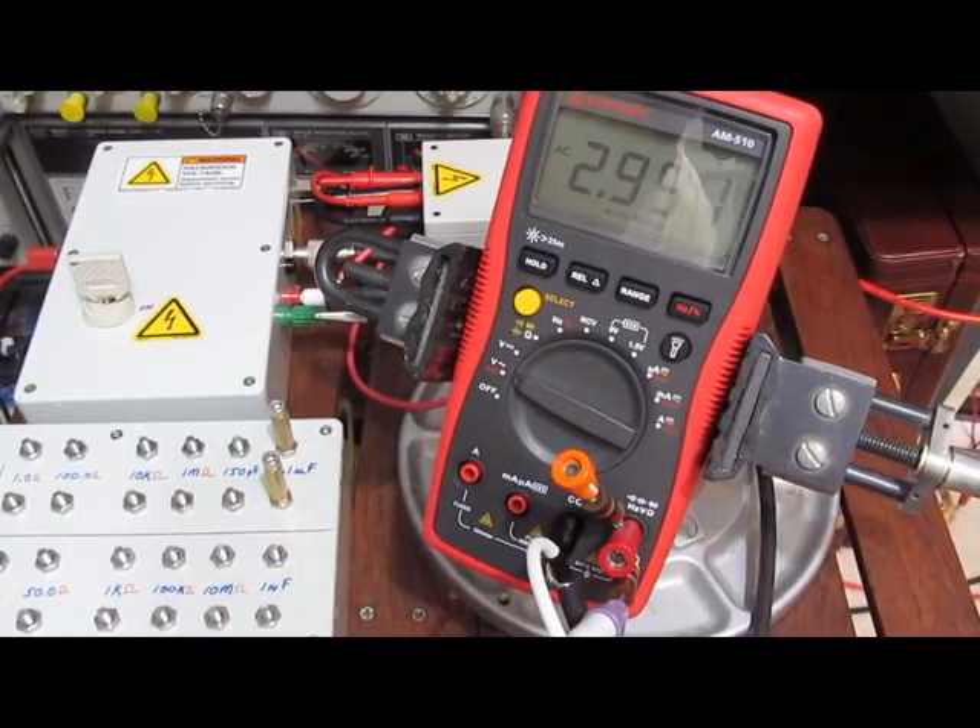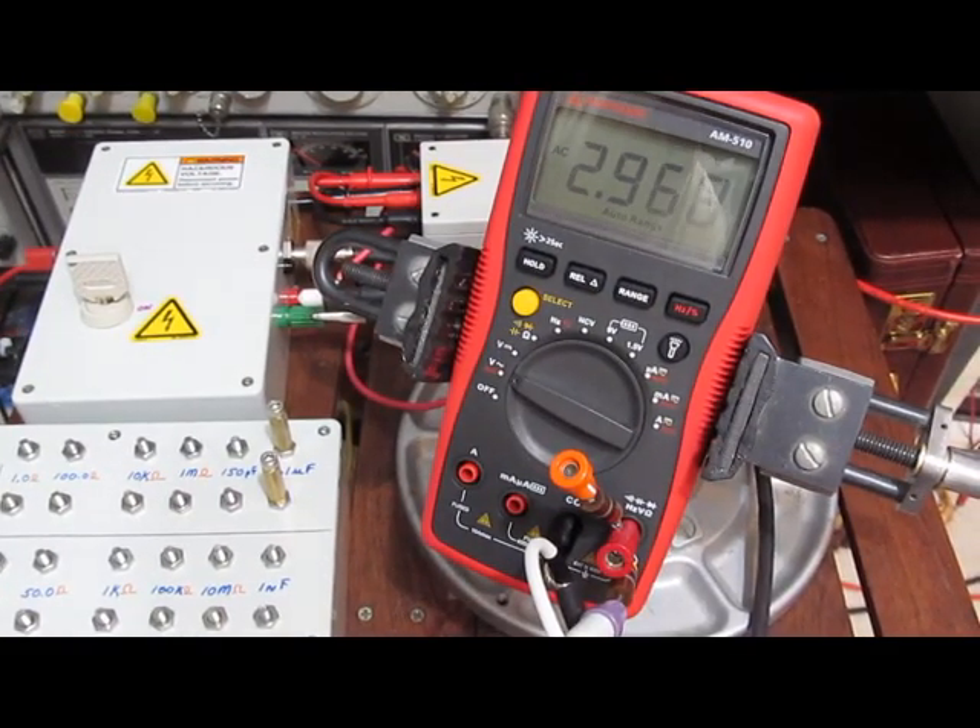It turns out the fuse was the only thing that was wrong with it. Unfortunately, I don't have the correct fuse for it. So rather than risking damaging that piece of the circuitry, I'm just not going to test it until I can get the proper fuse. It may fail for another reason, so I'll just go ahead and continue testing without it for now.